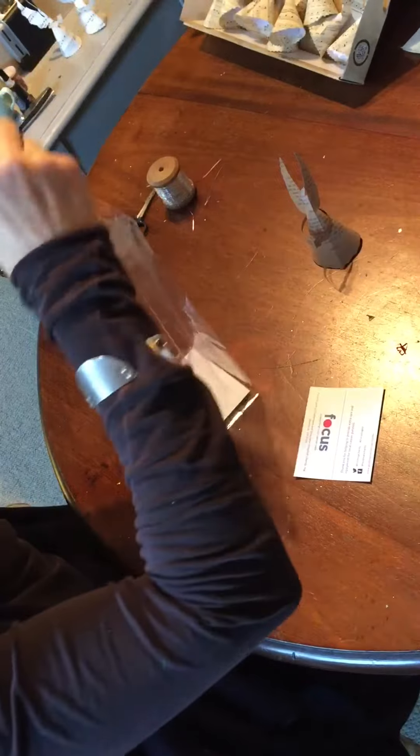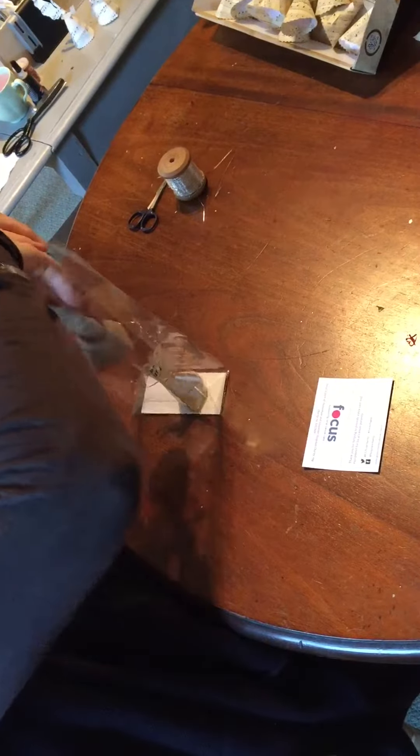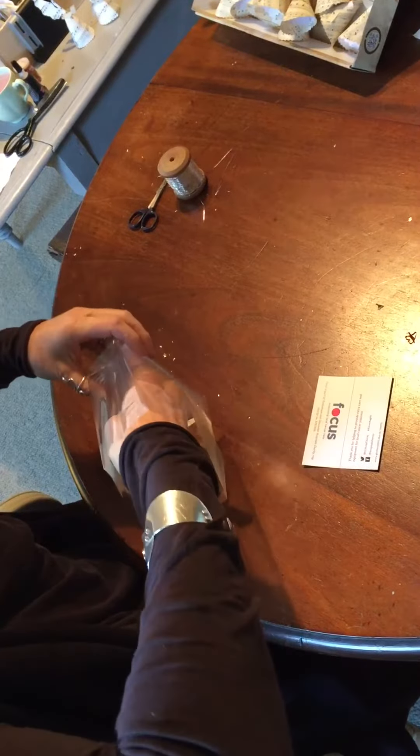Then you place both your angels into the bag so that they're all nice and presented nicely. This one doesn't have a hang on, but it's just to show you. Tip them to the side to get the other one in. Make sure they're facing forward and they look nice in the bag.